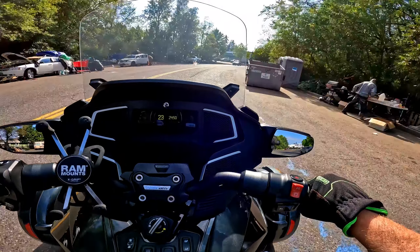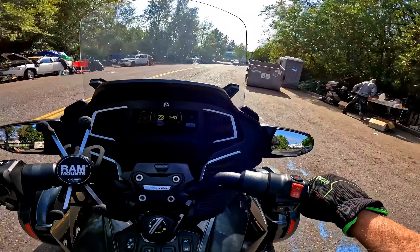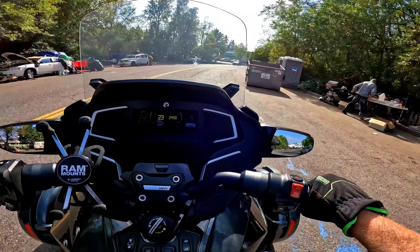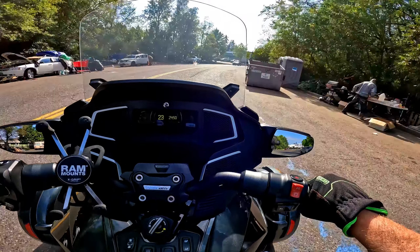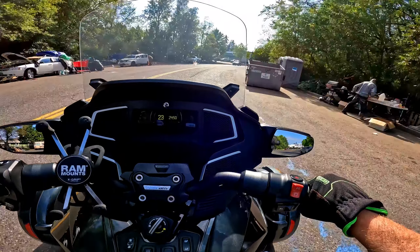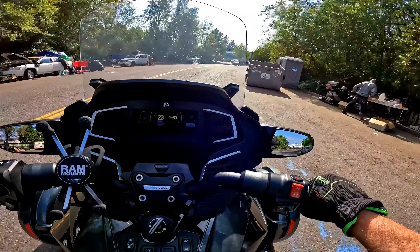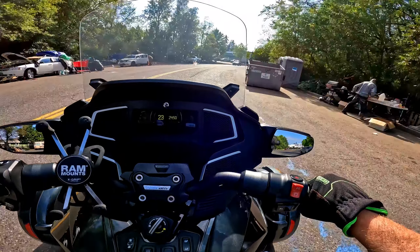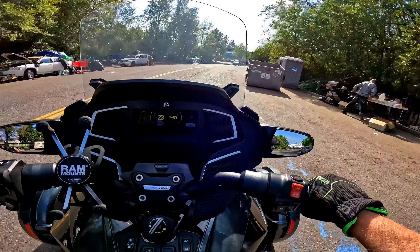I pulled both wheels off, unclipped and slid out the pads — there's no weird debris in the pads, no scratching on the rotors. The brake pads and discs are looking fantastic. With my weight on the lateral support I could make it clunk and feel it — there's a lot of torque on that floorboard, and that's the only thing I found wrong. Brakes everything looks good, no codes — it's one happy Spider as far as I can tell.